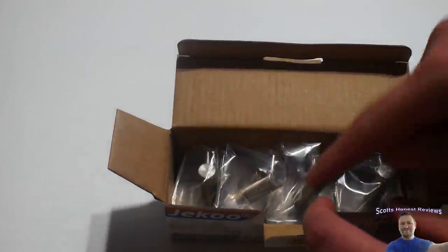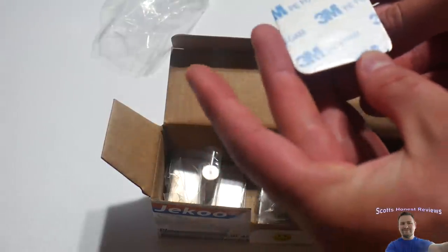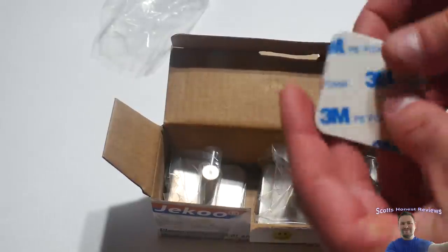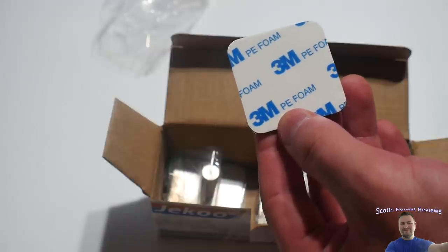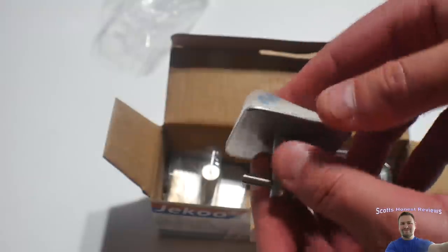One, two, three, four — yes! They feel like they're made out of metal, and yes, they are metal. They have adhesive tape, so there's no drilling, no issues. You just peel the tape, stick it on the wall, and you've got a hook for your clothing or whatever you want. They're very heavy-duty. You can see the 3M symbol — 3M tape is extremely strong, and I can highly promote 3M. They are an excellent brand of adhesives.